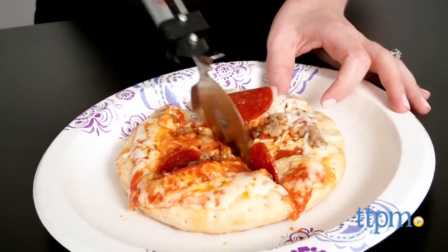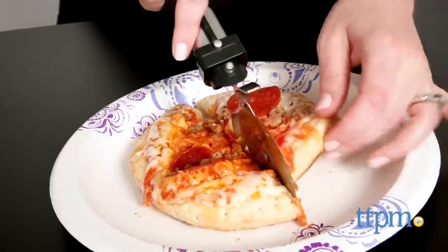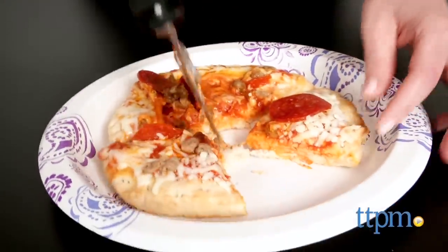Keep in mind, this is not a toy, so it's not age graded. It does have a functional sharp edge, so it's definitely not recommended for very young kids. And even whenever an older kid uses this, it should be under adult supervision.